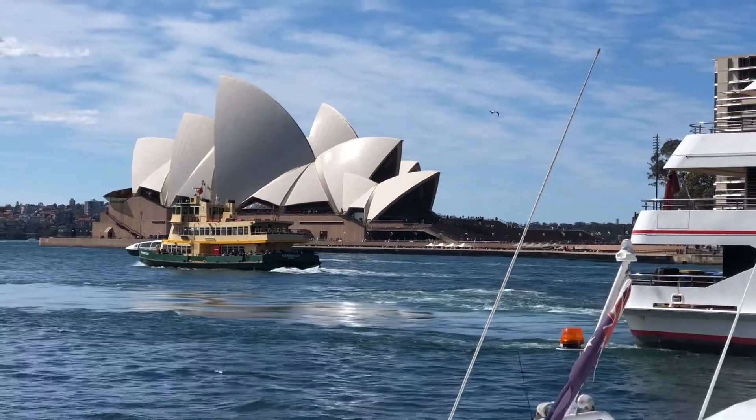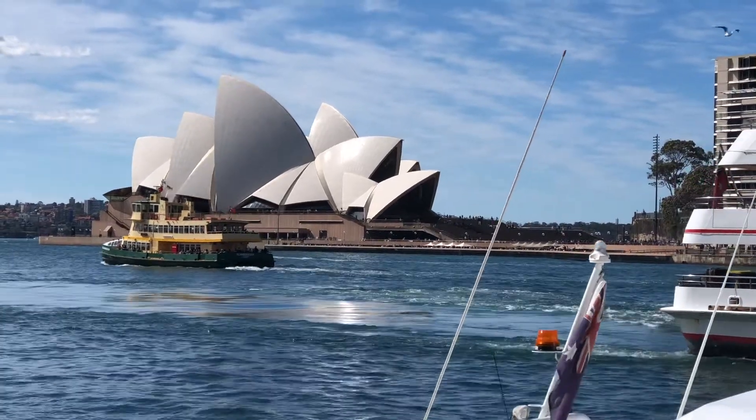From behind you can see the Sydney Opera House. Share the success and be kind to each other. Bye for now.